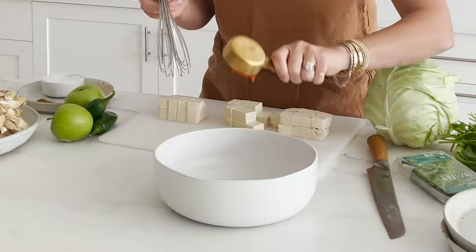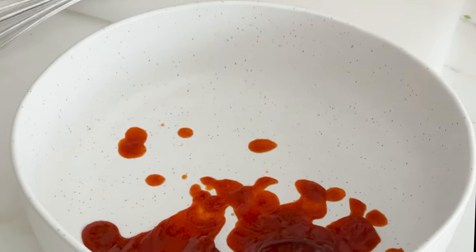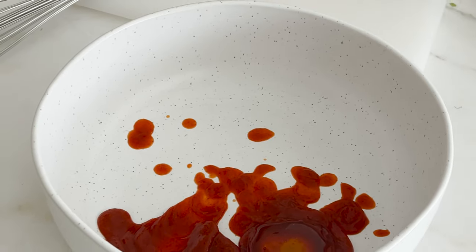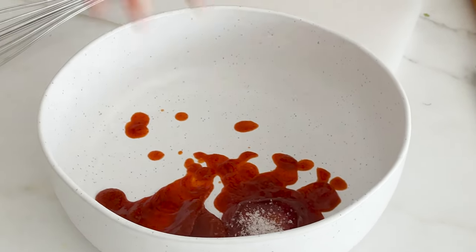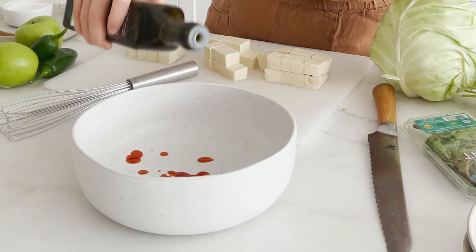For our tofu marinade, we're going to take a quarter cup of sriracha, plus two teaspoons of honey — we don't want super sweet, but just a nice little hit. A nice pinch of salt, and a hit of avocado oil — about a tablespoon. Avocado oil is a really nice neutral, high smoke point oil, because these are going to go into a 450-degree oven to really crisp up and get nice and golden brown.